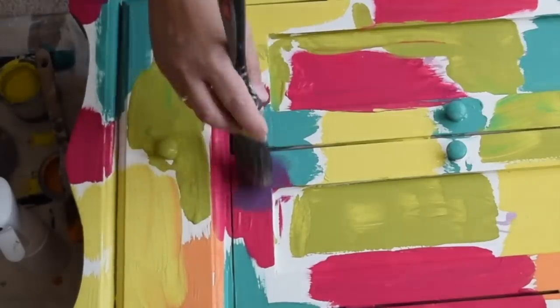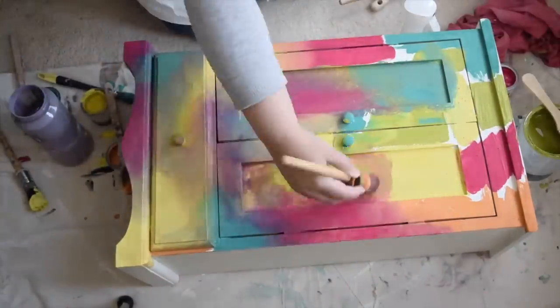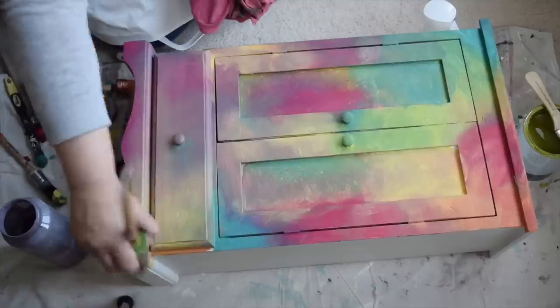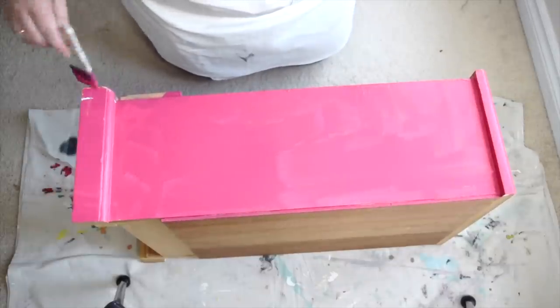Now that I have all of my blocks done, I want to give it a spritz of water. Keeping the paints nice and wet helps to blend them really easily together, and I'm going to keep switching paintbrushes because I want to try and blend only the two colors that are next to each other. While the front is drying, I'm going to go ahead and paint the other sides with the bright pink color.